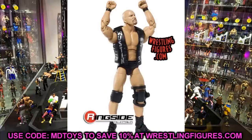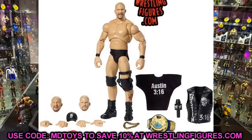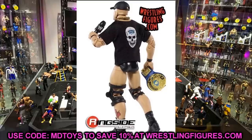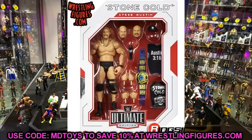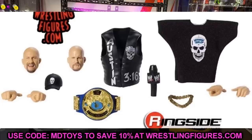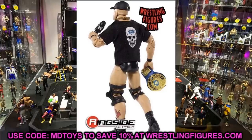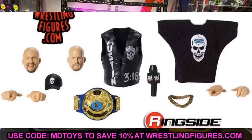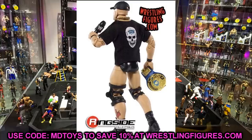For accessories, Stone Cold comes with the WWF Championship, Austin 316 shirt, microphone, hat, interchangeable hands, vest, a pissed-off head sculpt, a smiling joking-around head sculpt, and the normal straight-face head sculpt. But this t-shirt is something to behold — there is no velcro on this t-shirt. This is absolutely huge for our WWE action figure collections. I don't know if this will continue in the Ultimate Edition line or carry over to the Elite line, but having no velcro in these shirts is massive.